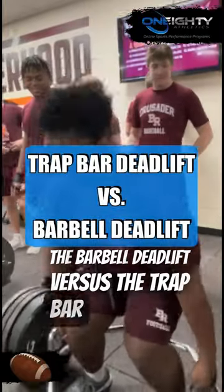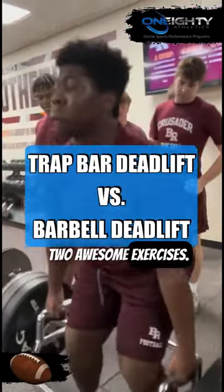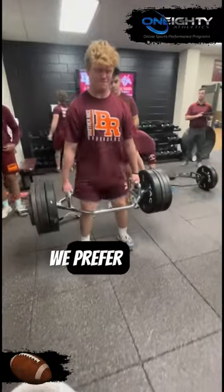The barbell deadlift versus the trap bar deadlift — two awesome exercises. Let's go into two reasons why we prefer the trap bar deadlift.